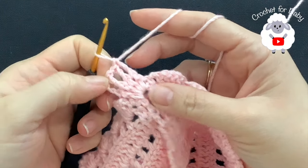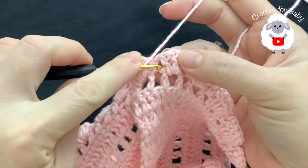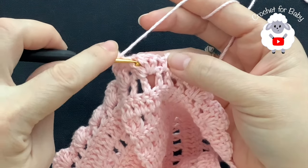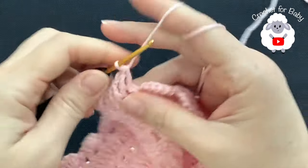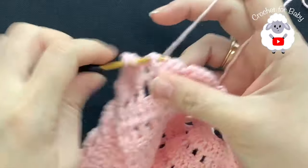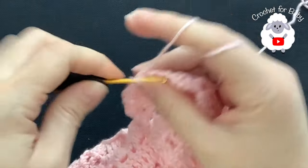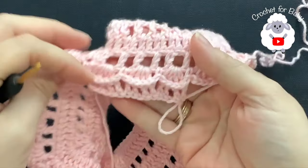That's what it looks like. Now we have the second shell stitch — we have four double crochets. Into the first and second double crochet work a front post double crochet on each. Chain one, chain one, and into the third and fourth double crochet work a front post double crochet on each. Again we have the third shell — into the first and second double crochet work a front post double crochet on each. Chain one, chain one, and finish with two front post double crochets.